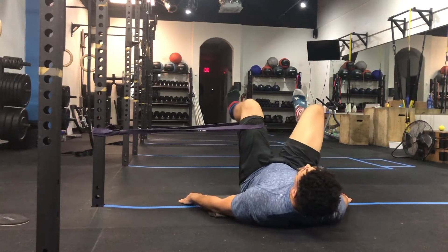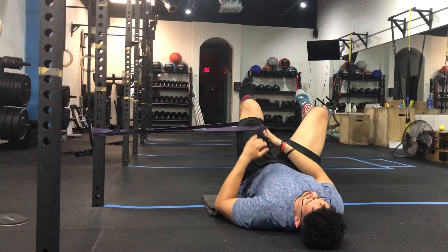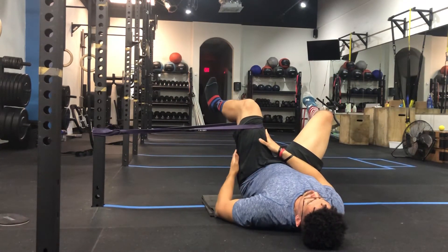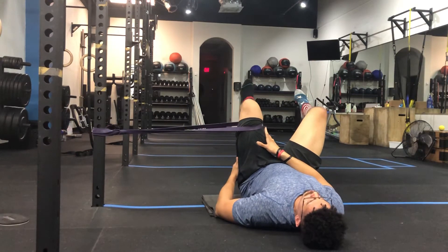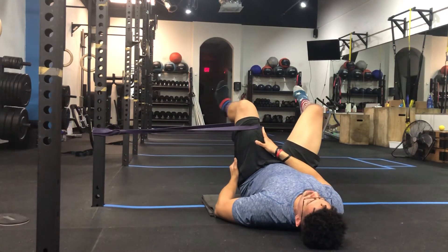In that dead bug position, here, nice and stable, you're going to pull into the band with your adductors and then send your knee out away from your hip. Doing this position is going to work your internal rotation and help you not do this in your squats.